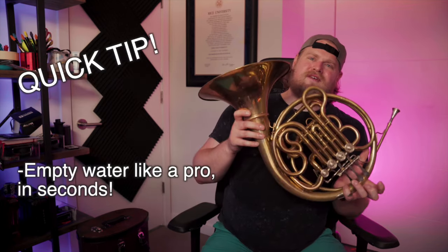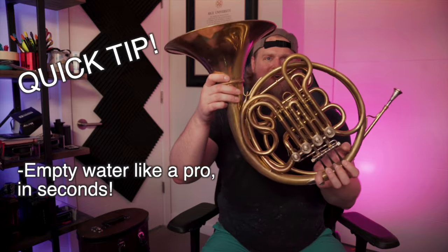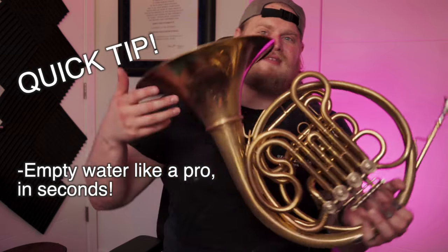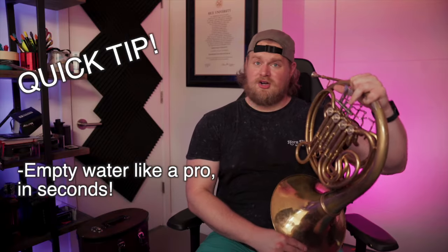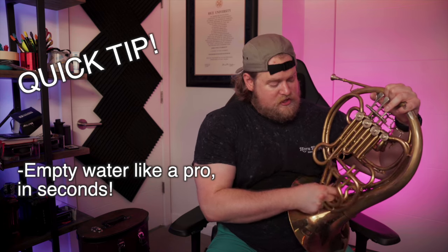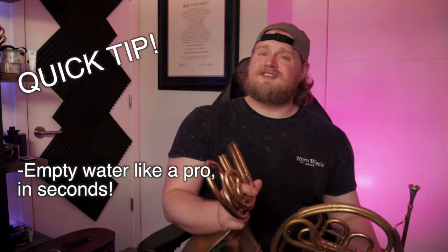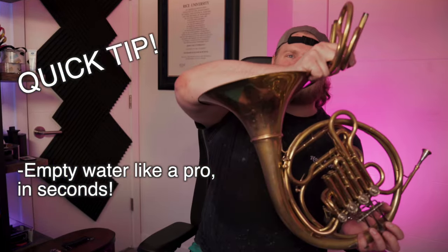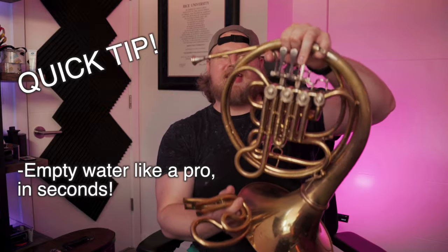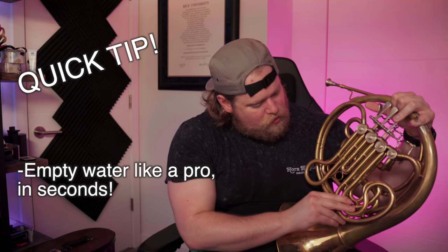Quick tip on emptying your water. Hold the third valve slide down, throw down the trigger, and wiggle your first two fingers. Shake the horn gently while holding it at this angle so all the water from these slides drips down and gets collected right here. Then holding third valve down, turn your horn and put it on your left knee. Keeping that third valve down, pull out the F slide, then throw down the trigger and pull out the B flat slide and dump them. This clears out all of the water in all of your slides at once. For additional clearing, do that same wiggle motion, then hold the valve down and dump. Now put the slides back in — hold trigger three while you put in the B flat side, then release the trigger and hold three while you put in the F slide.